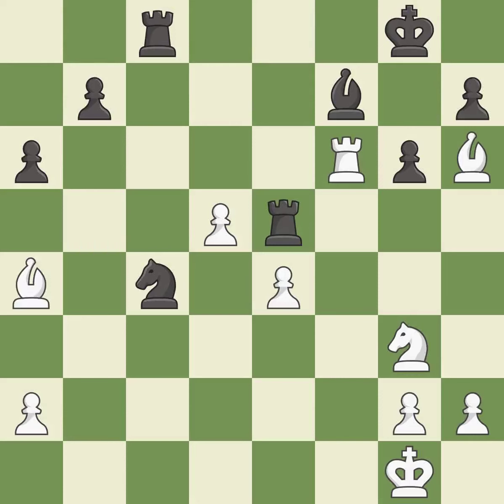This overlooks an opportunity to win a tempo by threatening a rook. This allows the opponent to kick a bishop — it is a mistake. This kicks an opposing bishop. This moves the bishop to safety.